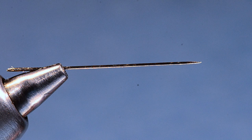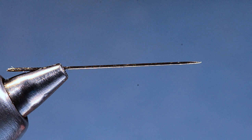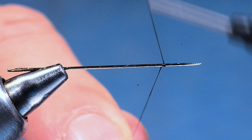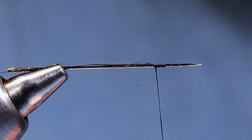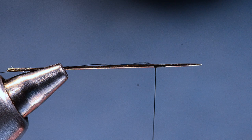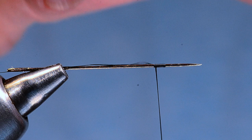To get started, I've got a regular sewing needle in my vise with the pointy end out. I'm going to take some 14-knot black thread and create a jam knot toward the pointy end of the needle, but I'll leave a long tag end hanging out. Then I'm going to take a piece of yarn — this is some McFly Foam in yellow, though it doesn't have to be McFly Foam. I've got about a half a strand here and I'll tie this down on top of that jam knot.